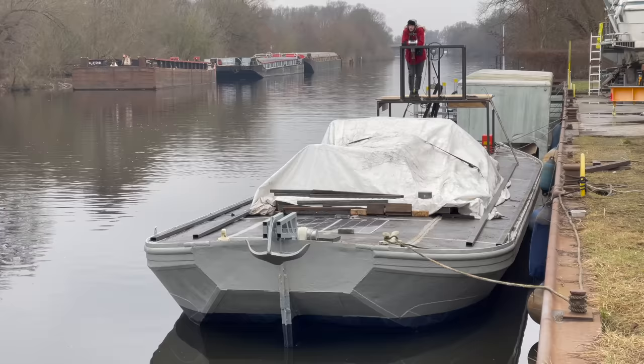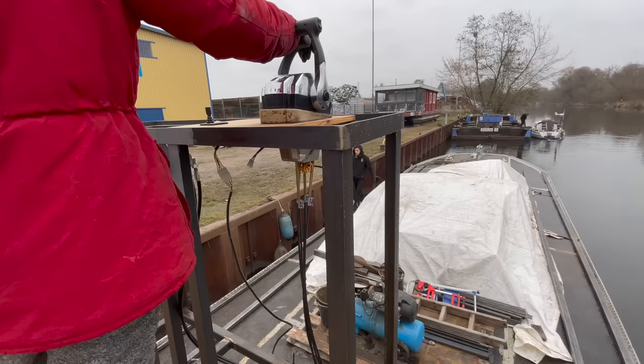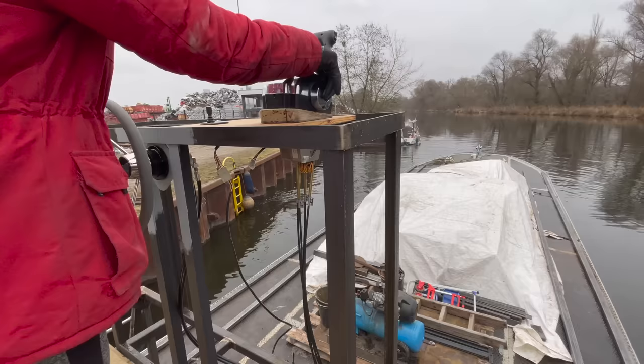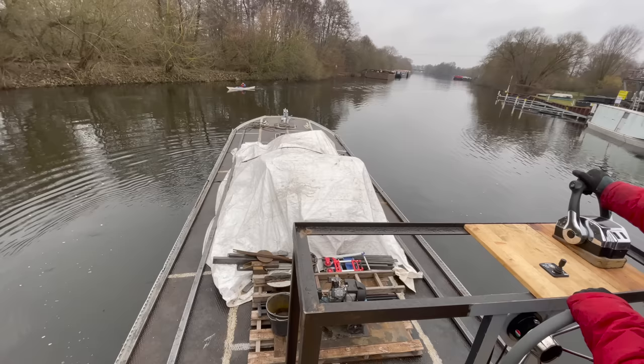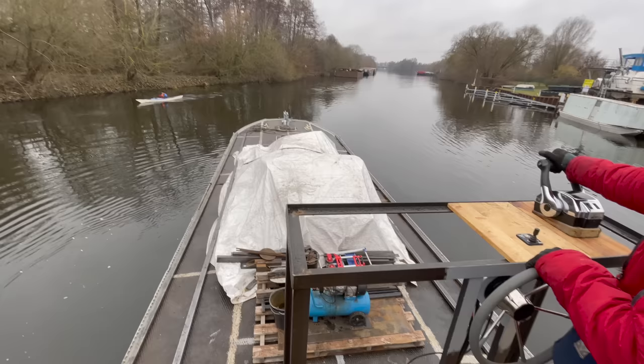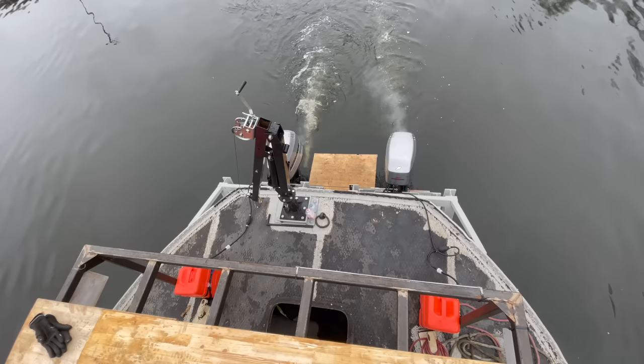My friend is already getting impatient, so let's get going. I don't want to overdramatize the situation, but besides getting the boat into the water, departing from this location onto the first big trip was the second most anticipated moment of the past entire year for me. I should also point out that we didn't test drive the boat beforehand — departing here is at the same time the very first meters we did with this boat. That's how confident I was that this boat will fulfill its intended purpose. And boy, did it not disappoint us.